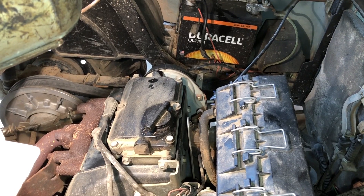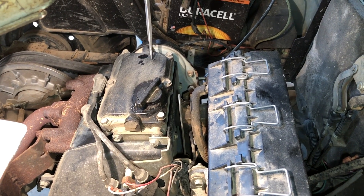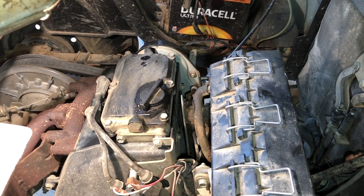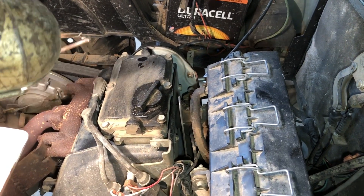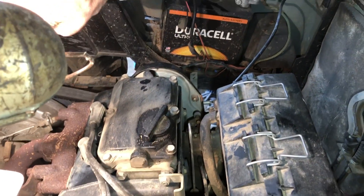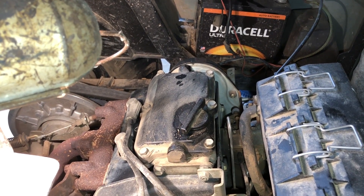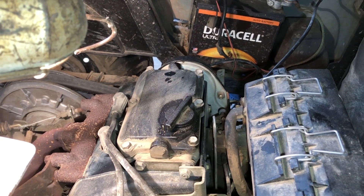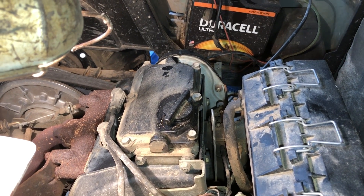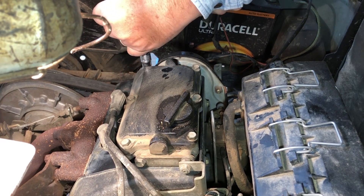This is my EasyGo golf cart, it's a '98. This is a nine-horsepower Robin engine and it's hard starting. I believe it's because the valves have probably not been adjusted. Through the powers of the internet, I now know what I need to do — adjust the valves to four thousands. This is a two-cylinder.